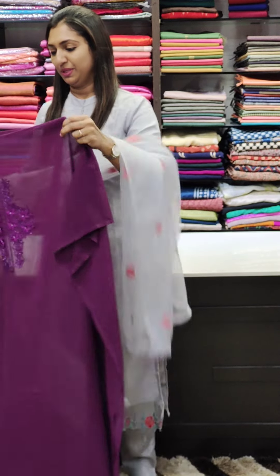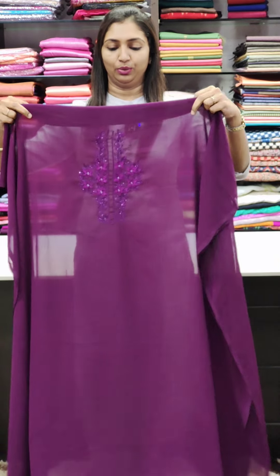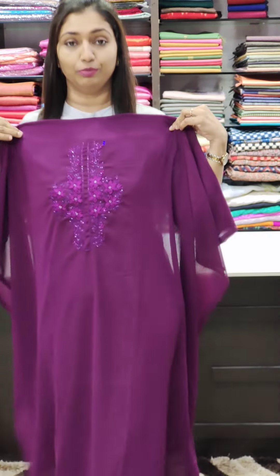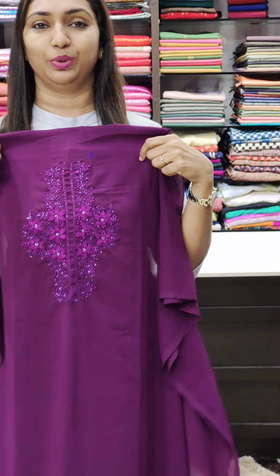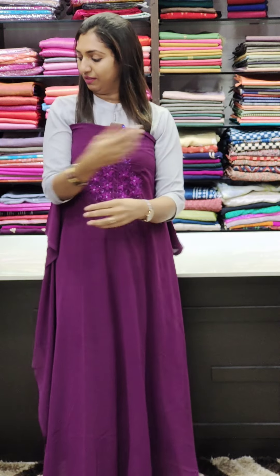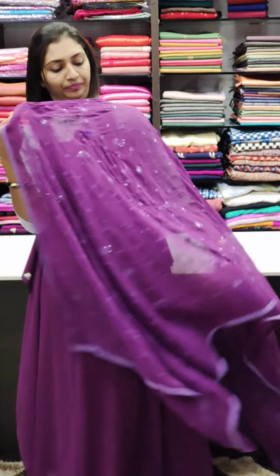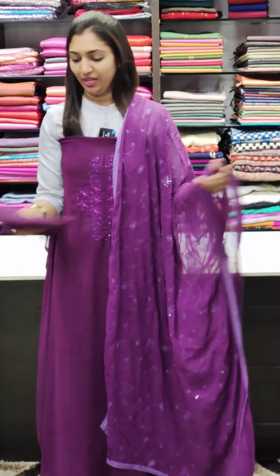First one, we have the purple shade in the 1450R range. We have the thick thread work and the bead work, with cut beads. Simple and elegant tight work. We have the flowy full thread work on four sides to finish it. We have the PV fabric.